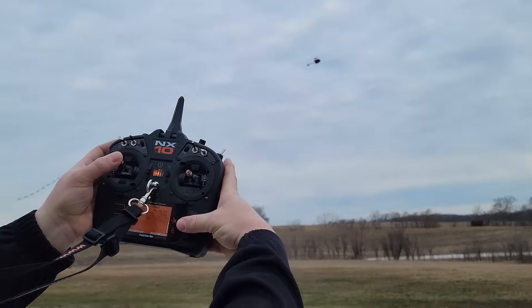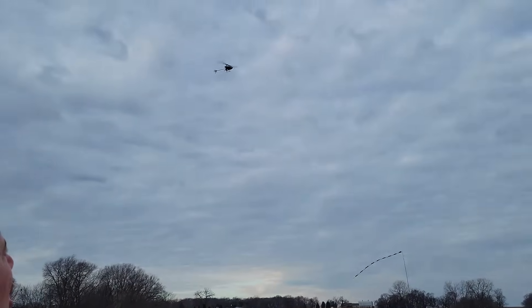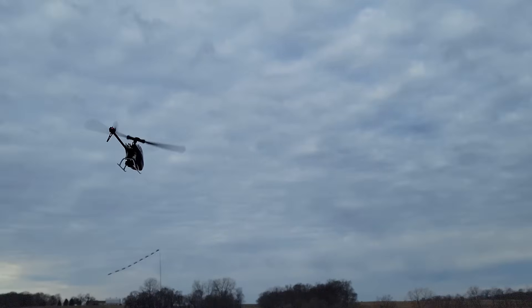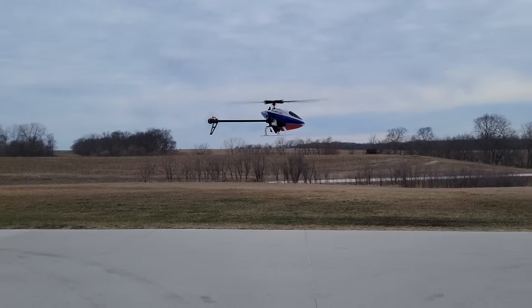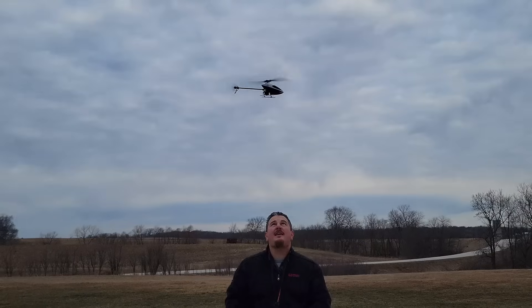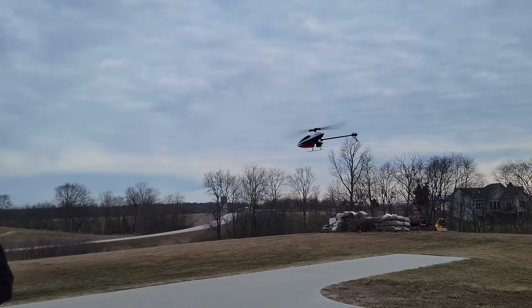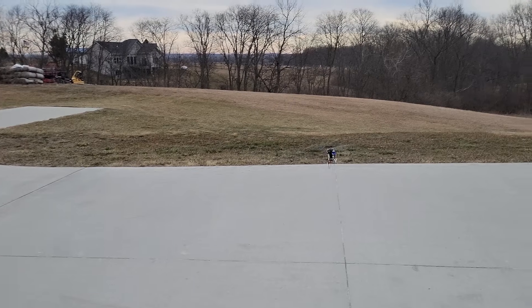I just want to point out one other awesome detail: we have a full range of telemetry. Now, if you want to do 3D, no problem.